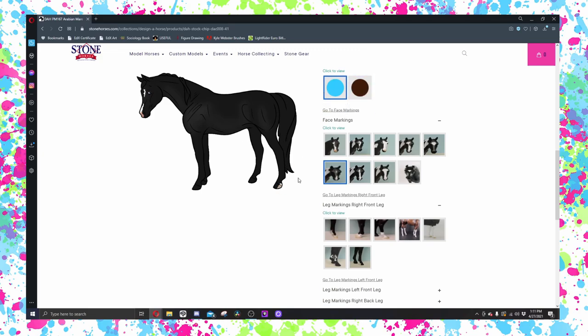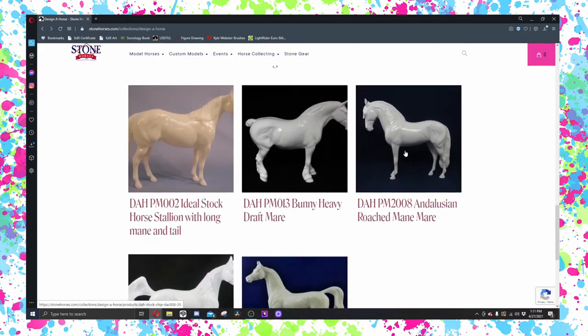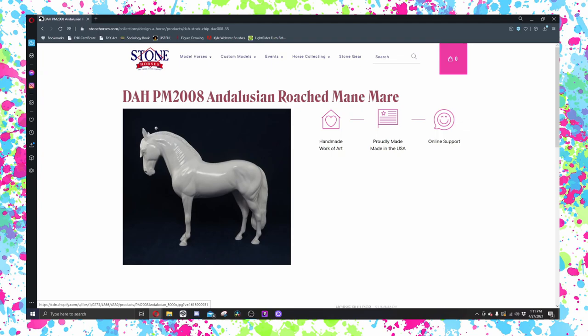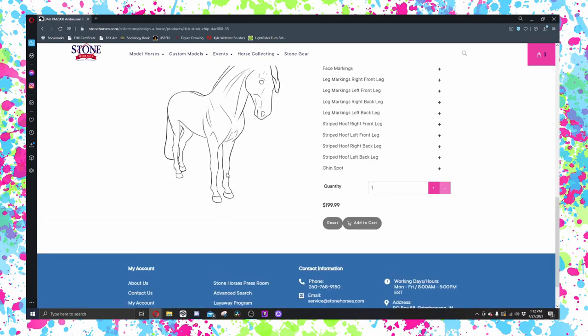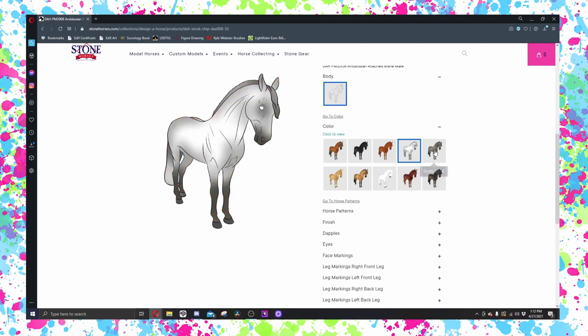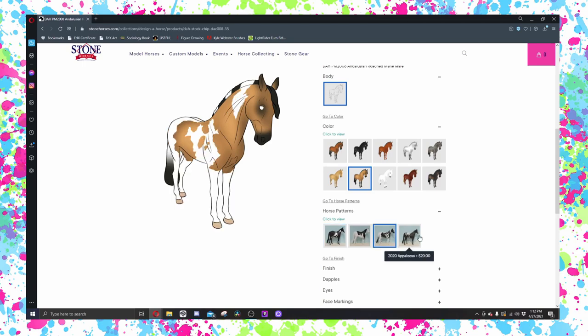Brown eyes or blue eyes? Yeah, blue eyes. My mom and I have been thinking — now that Design a Horse is back up — that maybe it would be a lot of fun if we both surprised each other with a designer horse. We'd both go in, record us making the horse, and then order them secretly without the other knowing. Essentially we'd surprise each other with designer horses. If that's something you want to see us do, go ahead and comment on this video — I think it would be really really fun. I'd love to surprise my mom with a designer horse.